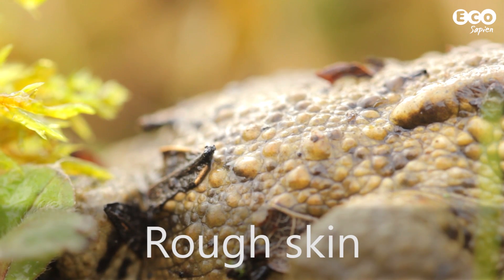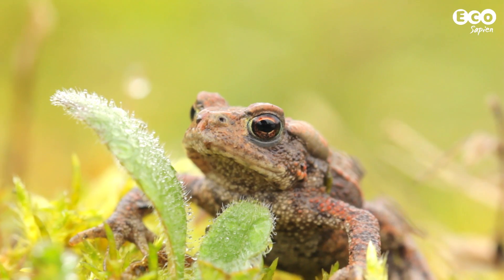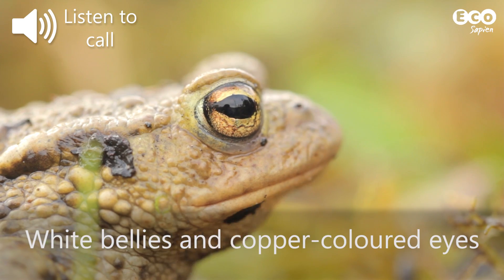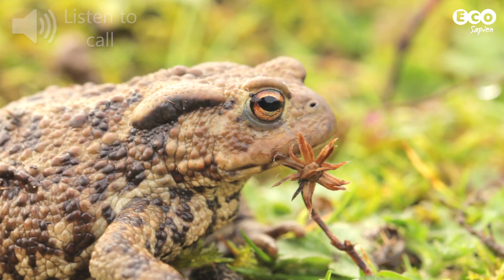Easily distinguished from frogs by their bumpy skin, which is usually brown but can be almost black or even brick red. They're also rounder with white bellies, coppery coloured eyes, and instead of jumping from spot to spot, they hop or even walk.